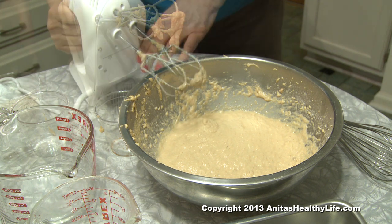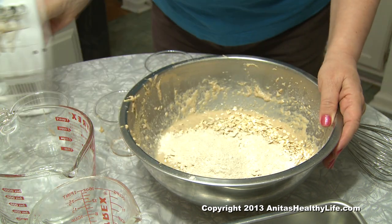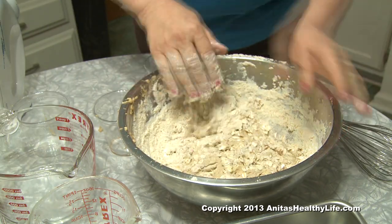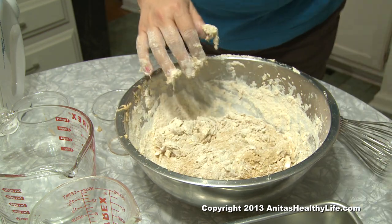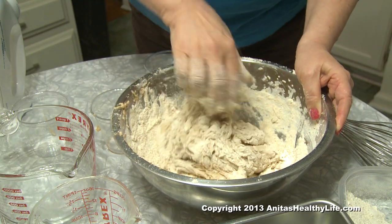You add one half cup of oatmeal and enough flour to make a dough. You might have to add the flour a little bit at a time, and as soon as it pulls away from the sides of the bowl, there will be a dough that you can make into bread, believe it or not.